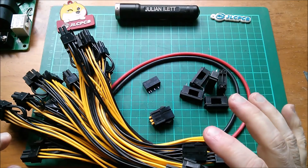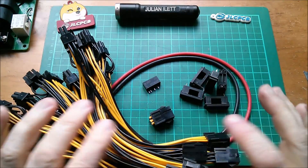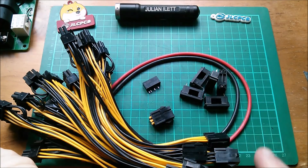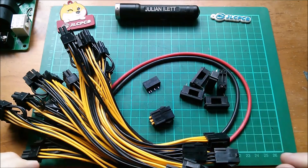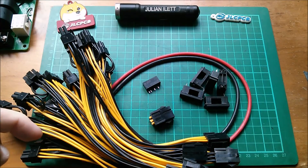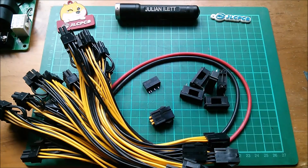Big thanks to my sponsor JLCPCB. My EVSE PCB is on its way so you'll see that pretty soon. Hit the subscribe button and press the like button. Big thanks also to my patrons - if you'd like to become a patron you can click the link. Subscribe down here, and there are a couple more videos up there if you want to watch more. Cheerio!